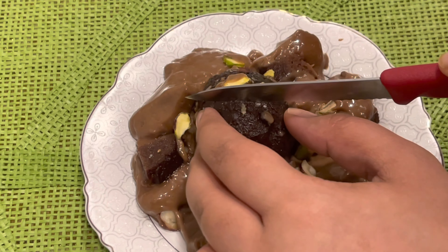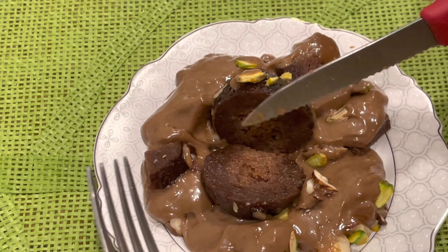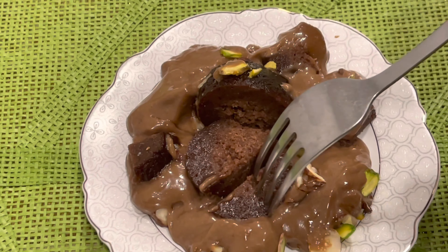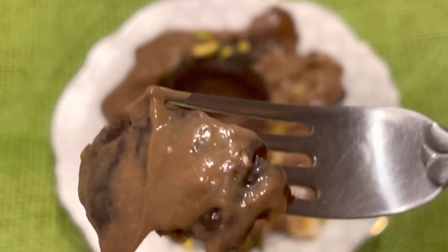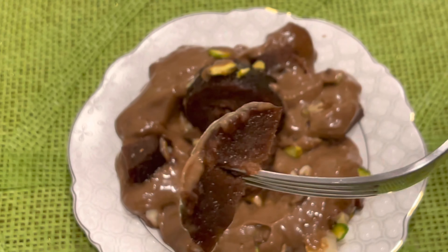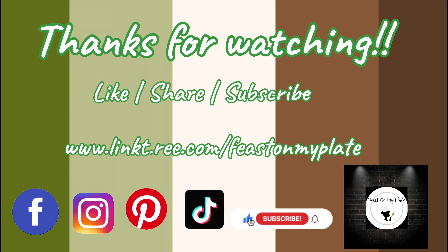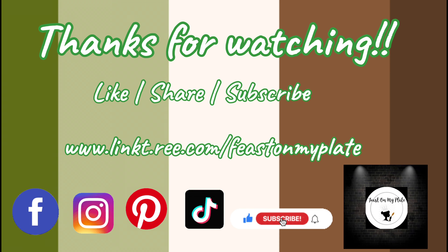Here I present to you my creation — the Chocolate Gulab Jamun Delight! It's time to cut into the gulab jamun — it looks pretty good. Let me dip it into the chocolate mousse for a taste. If you enjoyed this recipe, please let me know in the comments, try it out, and thanks for watching. Like, share, subscribe, and I'll see you soon with another recipe — bye bye, take care!